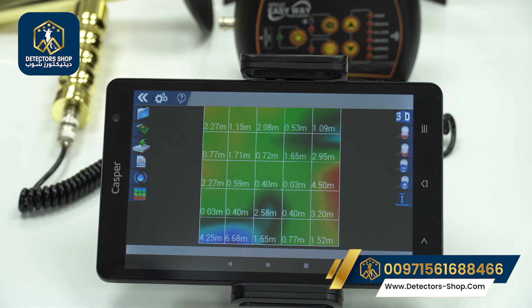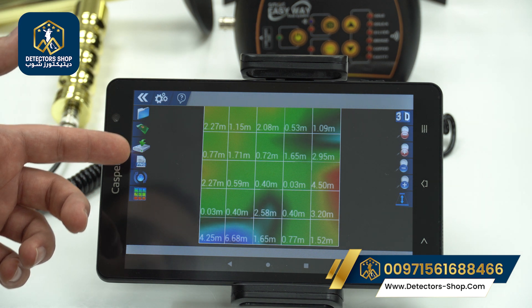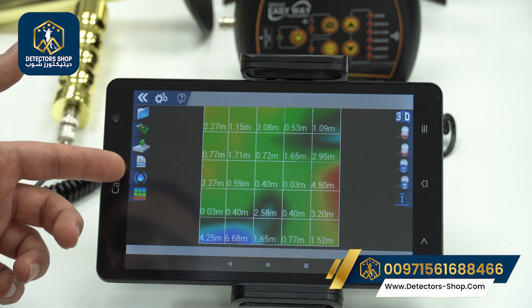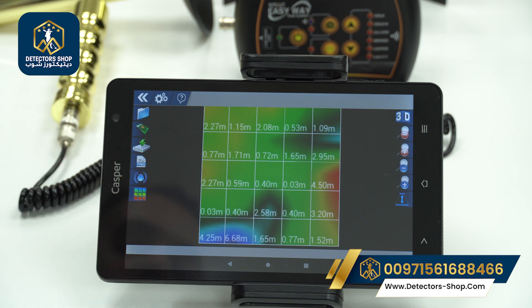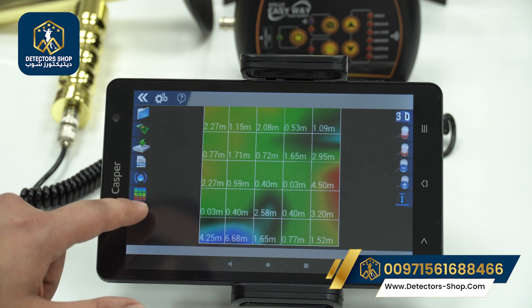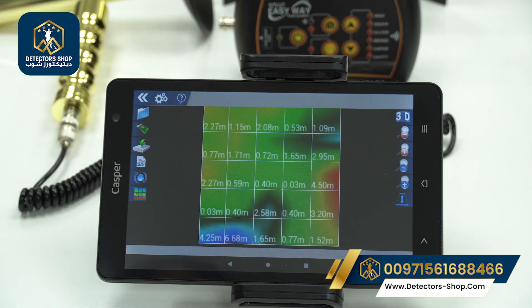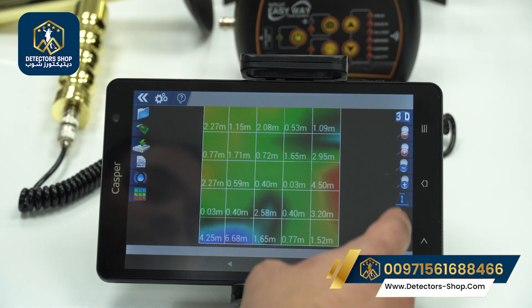This icon means we can open our saved files. The green one we can use to restart the scanning process. This icon is used to save our file — we can save it in PNG format. This button restarts and puts the picture back to default mode. Here we can also toggle the grid lines on and off.